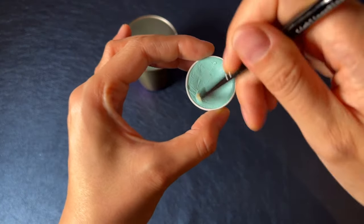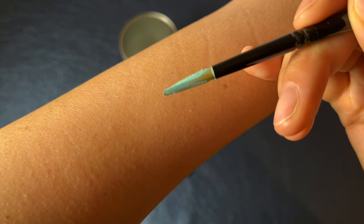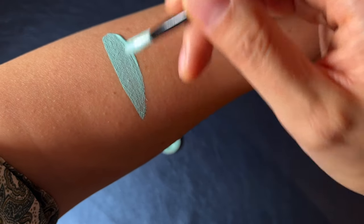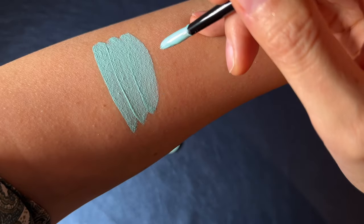If the bristles are flattened like this, the paint is already too dry — add more water. When you're happy with the paint's consistency, apply it to the skin. It is okay if you can still see the brush strokes. This isn't a felt tip after all, and some paints are more suitable for blending with sponges than for line work with brushes.